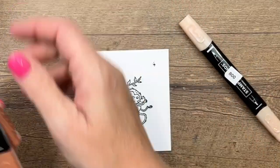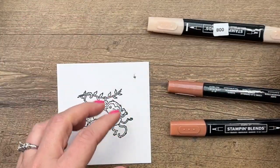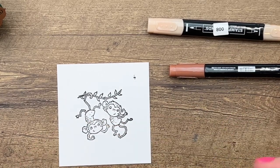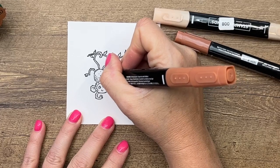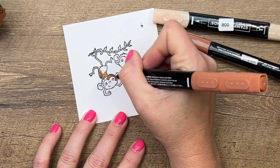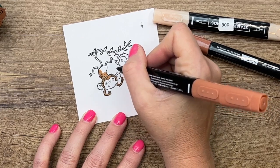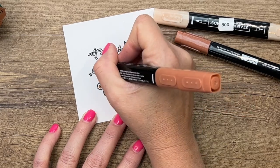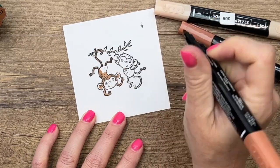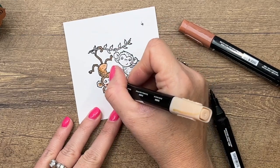The two colors I'm going to use to color the monkeys are Cinnamon Cider — one of our natural tone Stampin' Blends — and the number 800 blend for light areas. I'll start with my light Cinnamon Cider and give him color in some areas, leaving the lighter spots for the 800 color. Do his arms, insides of his ears, and legs, carefully staying in those lines.